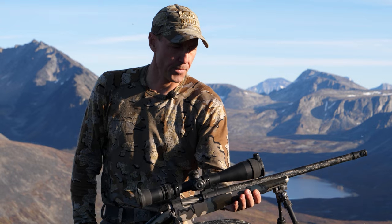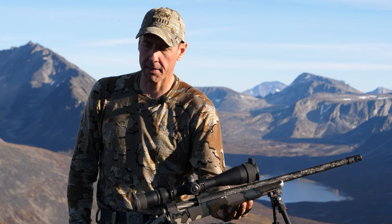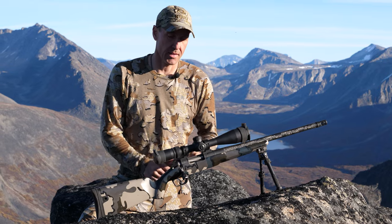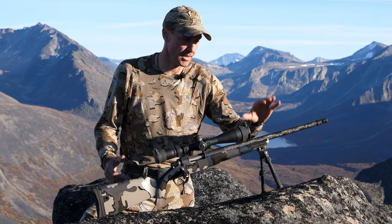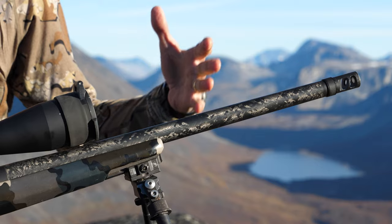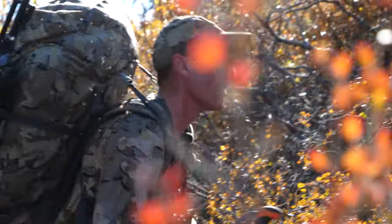My stock is carbon fiber and that's about a pound — about 1.9 pounds with all the hardware on it. You can also get it in fiberglass, which is another half pound. I've got a 20 inch carbon wrap barrel, which really keeps this weapon compact. When I have it on my backpack and I'm bush bashing, it's not always getting hung up on the bushes.